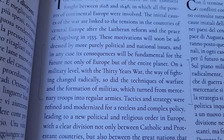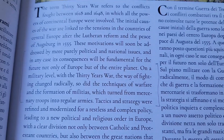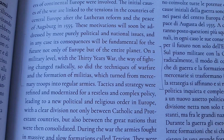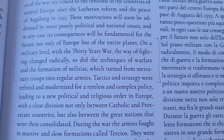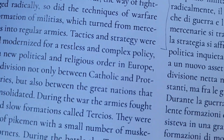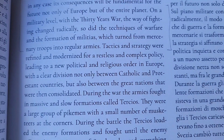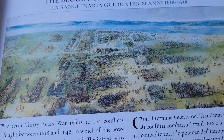They give a background of the bloody 30 Years War. On a military level, the way of fighting changed radically — so did the techniques of warfare, and the formations of militias which turned from mercenary troops into regular armies. Tactics and strategy were refined and modernized for a restless and complex policy, leading to a new political and religious order in Europe, with a clear division not only between Catholics and Protestant countries, but also between the great nations that were then consolidated. So you can see that the setup for all the fun we're going to have later was done.